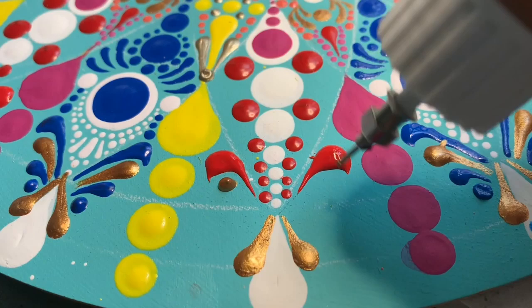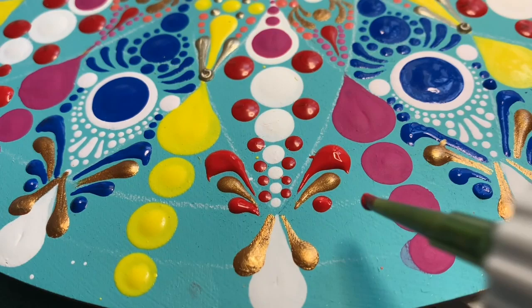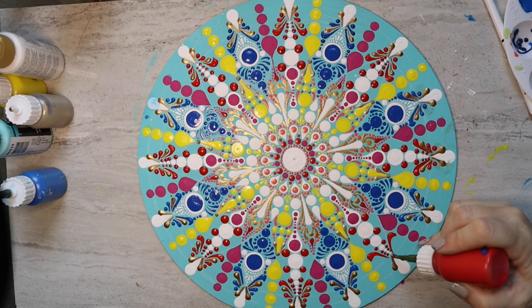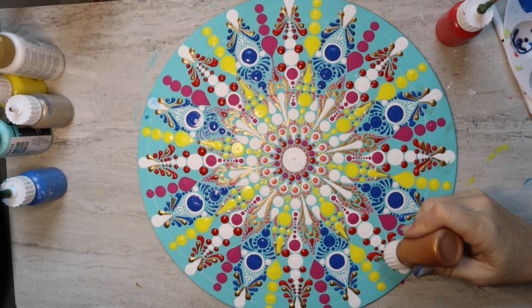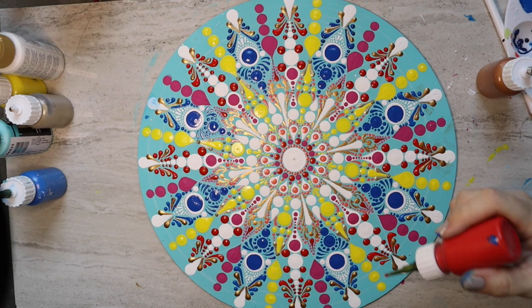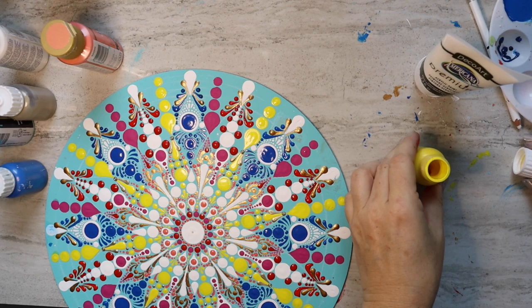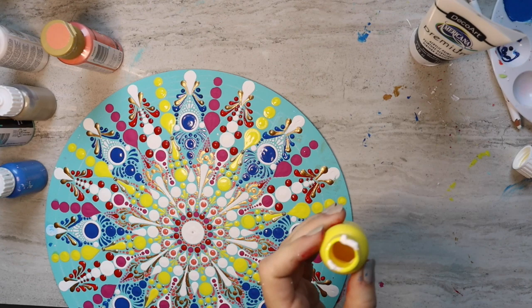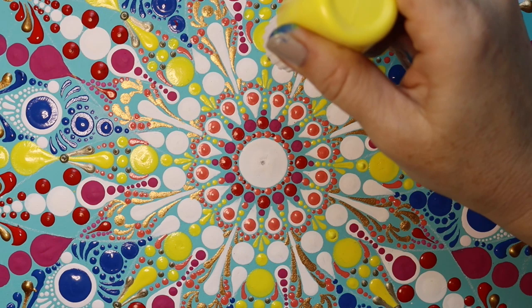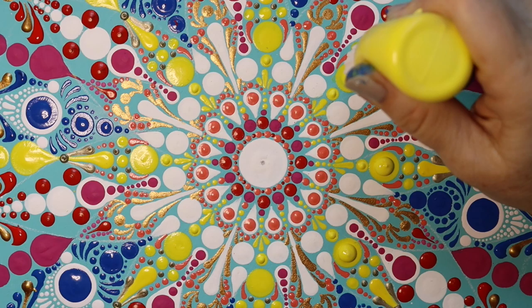Now we're going to do the same exact thing with red in every other section — the same pattern, only in a different color scheme. As for which nozzle tip to use: use smaller gauges for smaller dots, and if not enough paint is coming out fast enough, go a size larger. It's really just trial and error. One thing you really want to make sure is to keep everything nice and clean. I'll show you a trick for cleaning nozzle tips when they've dried out a little later in the video.